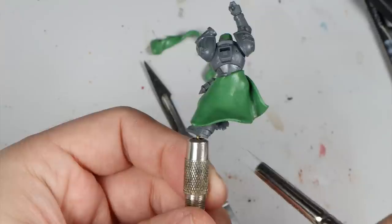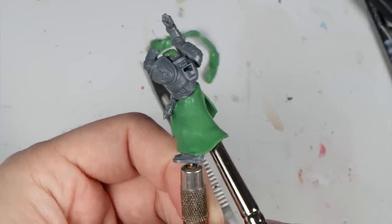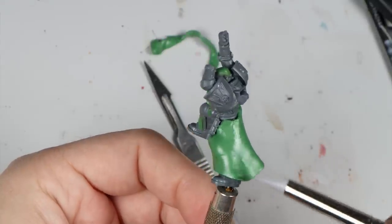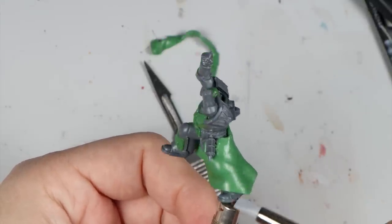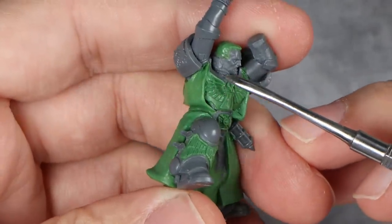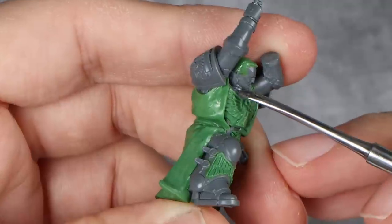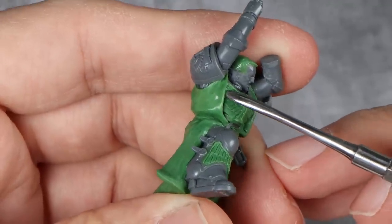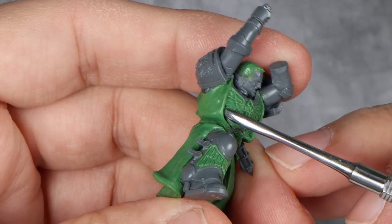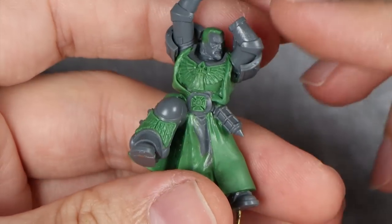Some of you may not know that I actually used to work as a miniature sculptor — that was actually my first paid job. Something I always hated doing back then was cloth. But I now realise that the hate came from the fact that I sucked at it. Over time I've grown to really enjoy it as my skills grew. This is the best piece of cloth I've done so far. You can see a full tutorial including some very nice tips — link in the description and top right corner.